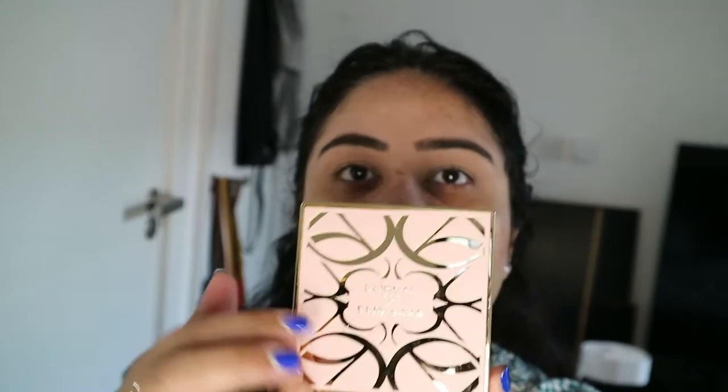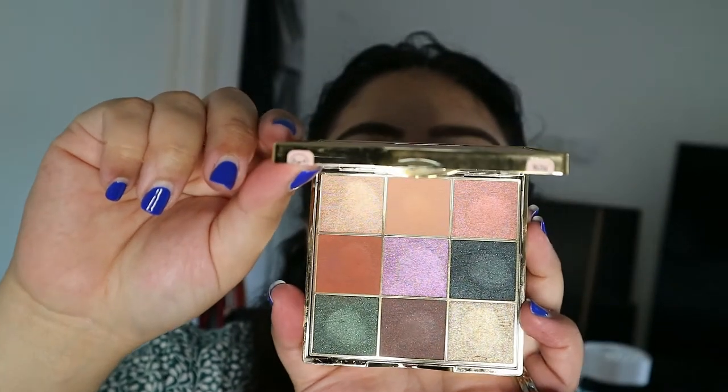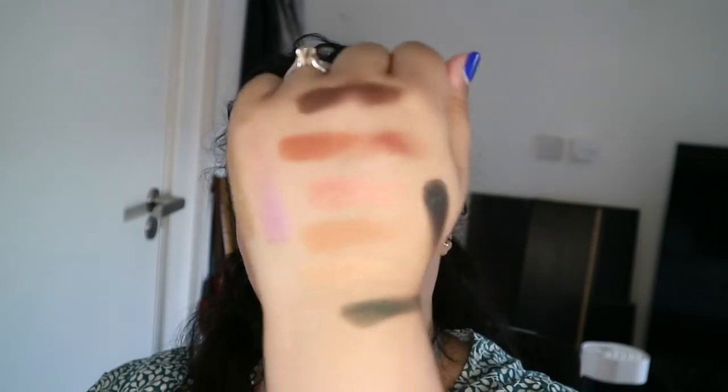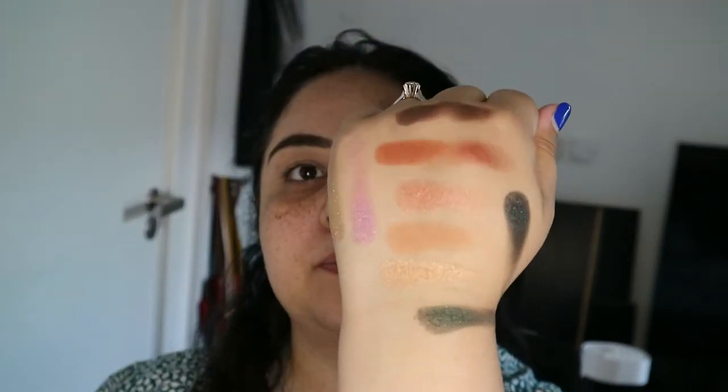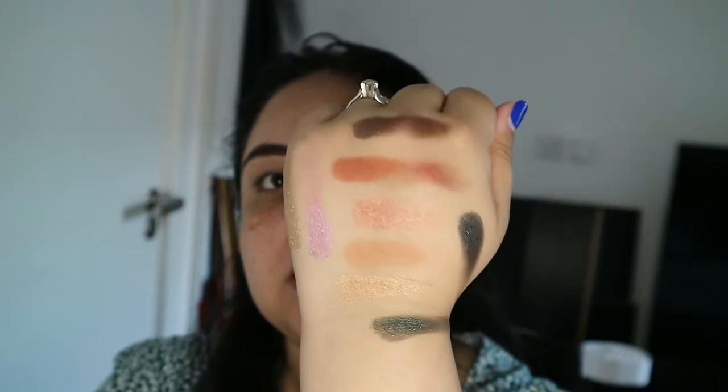Before we go ahead and start with the eyes, I want to show you what the packaging looks like. This is the beautiful packaging — it's got a leather material, it's really nice, and it's got 'L'Oreal by Ellie Saab' written on it. When you open it you've got a beautiful mirror. This is what the palette looks like from the inside. I've done swatches for you on my hand — I'll show you those now.